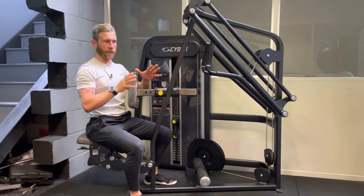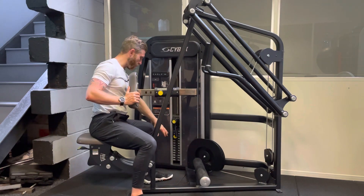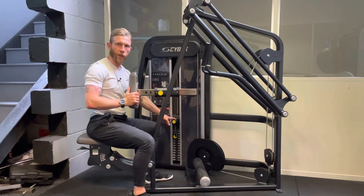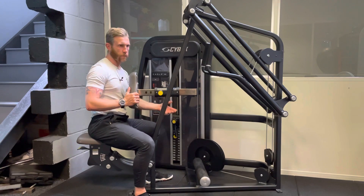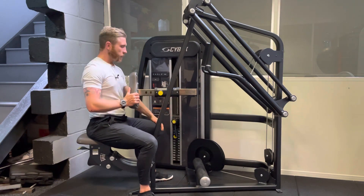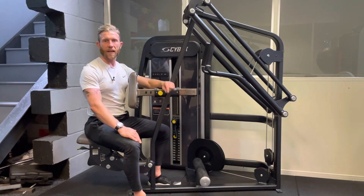If you are adjusting your weights, the machine is in pounds and kilos. It also has micro adjustments, so you can go up in five pounds or roughly two and a half kilograms. And that is the Cybex Eagle Row.